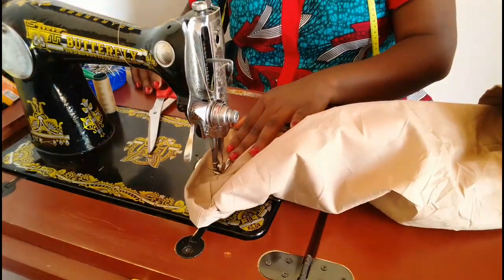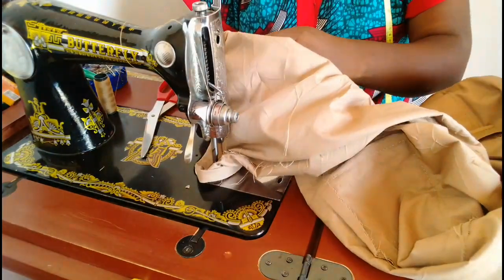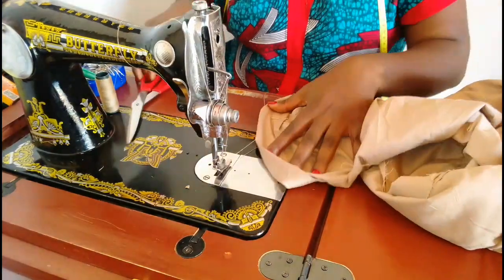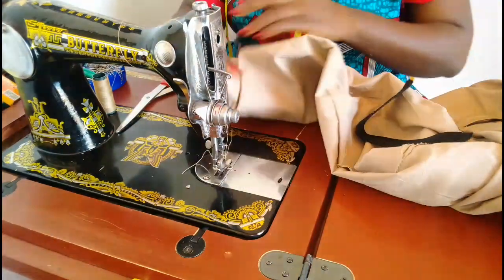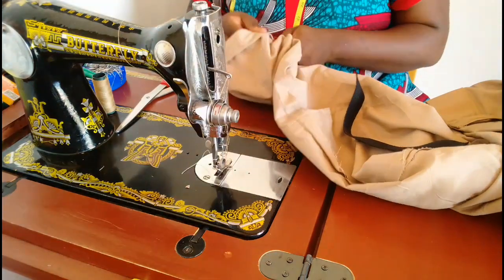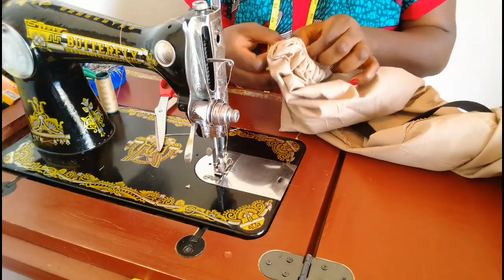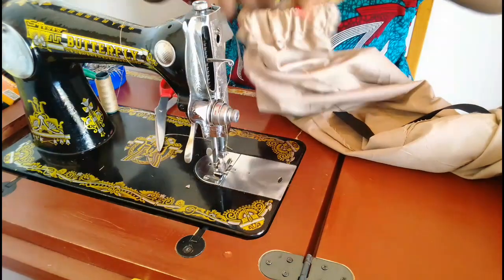After that, measure your ankle round measurement — I got 9 inches, so I cut an elastic piece that is 9 inches long and 1 inch wide. Using a safety pin I'm going to pass the elastic through, after which I'll sew the elastic together, push it in, and close that opening. We're going to repeat the same thing on the other leg, and that is it.